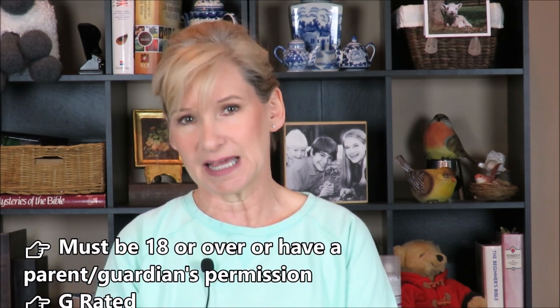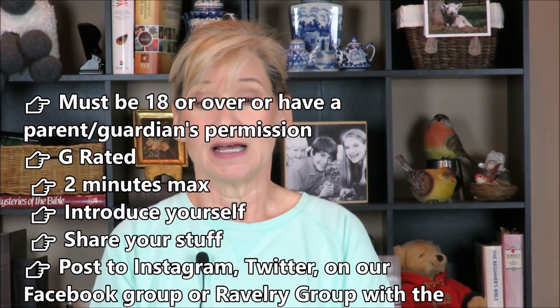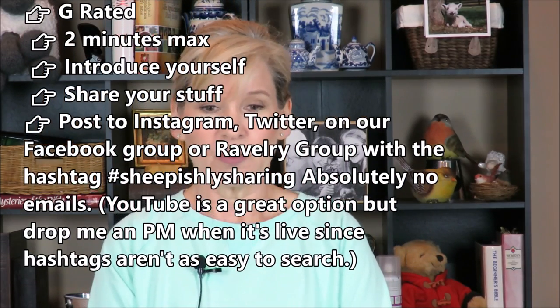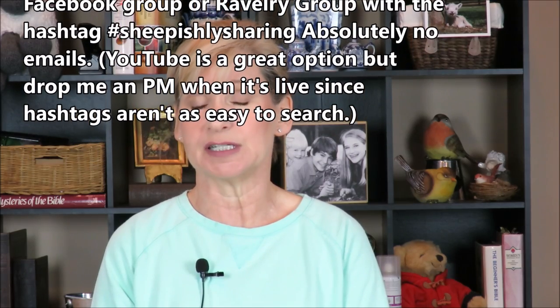No email please — video files and email sizes vary too much. Post it on social media with the hashtag #SheepishlySharing. If you want to use your YouTube account, you can, but send me a private message so I can find it since hashtags are harder to search on YouTube. You can post to Instagram, Twitter, our Facebook group, or our Ravelry group. Introduce yourself, tell us who you are, share your stuff — two minutes max.